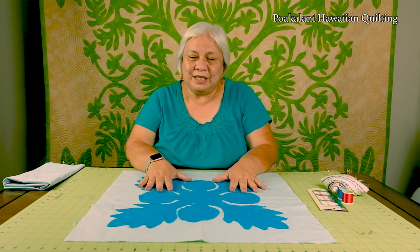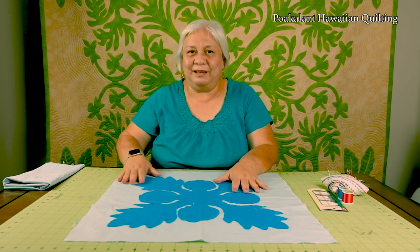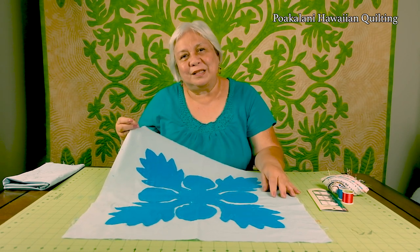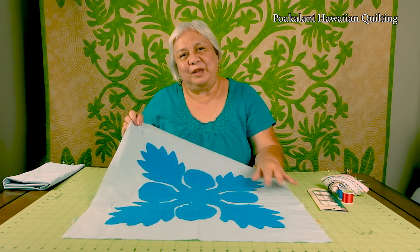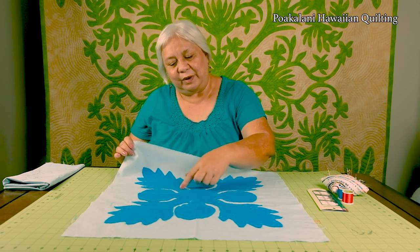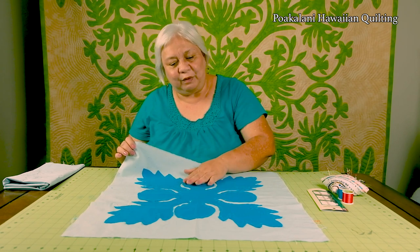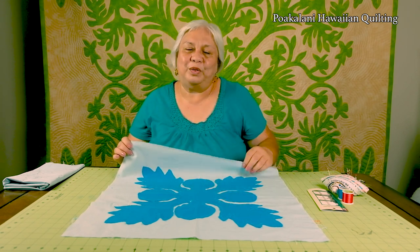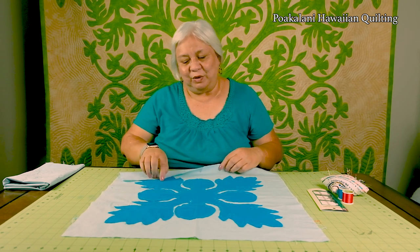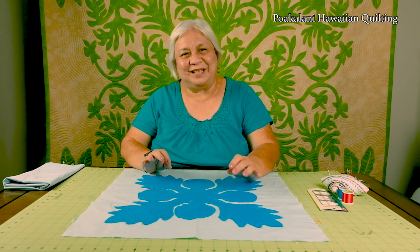Now this is a breadfruit design. We also call it the Ulu pattern and it is a favorite for beginners because you have all these points and valleys and circles to practice on. The circular or rounded middle area of your quilt is what we call the center. Anything that comes out from that center is what we call the branches. We're going to start on a long edge — you never want to start in a point or a valley.